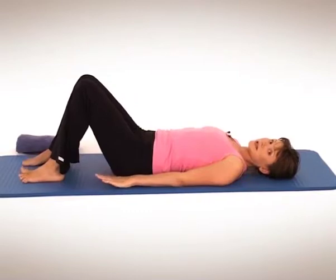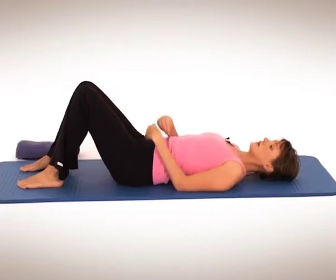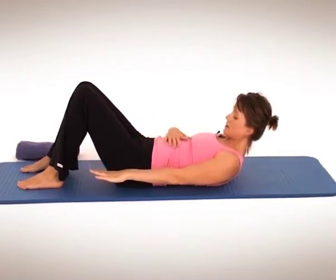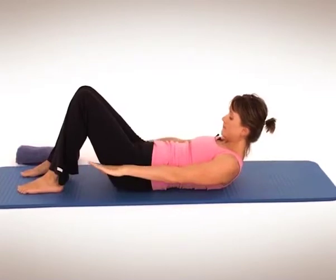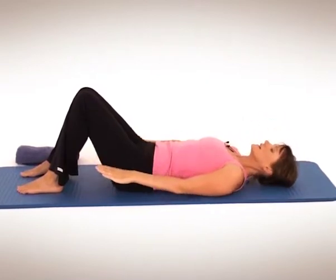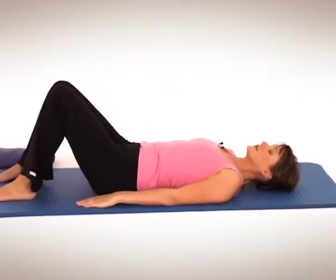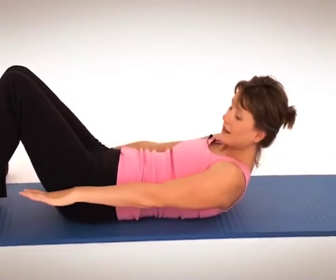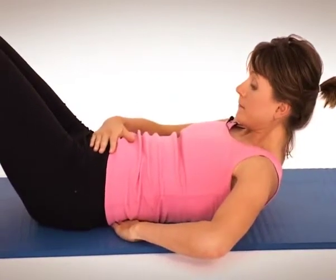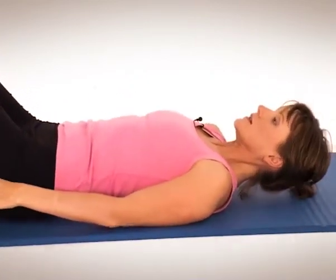Now we'll do a couple of chest lifts — we'll keep it nice and easy. Breathing in, exhale, connect with tummy. Tighten the waist, sink the tummy, and lift the head and shoulders. Don't worry about coming up quite so high — just start feeling a connection with that tummy again. Breathe in, exhale, tummy is going to sink and just gently float the head and shoulders back down to the floor. Let's do four more. Sink the tummy, lift the head and shoulders, reach for the toes. Make sure you're not using your hips, keep in neutral. Exhale, watch the tummy sink and then slowly lower back down.